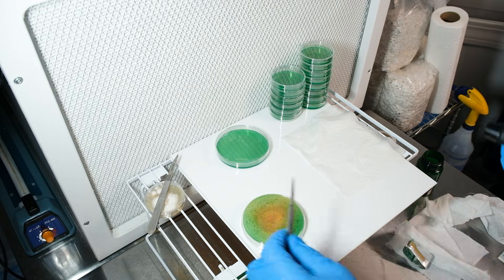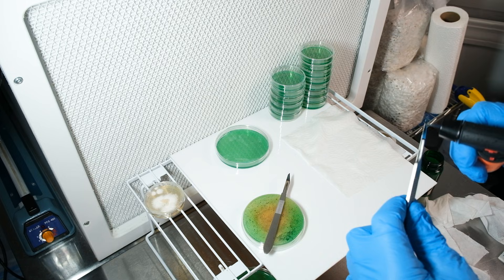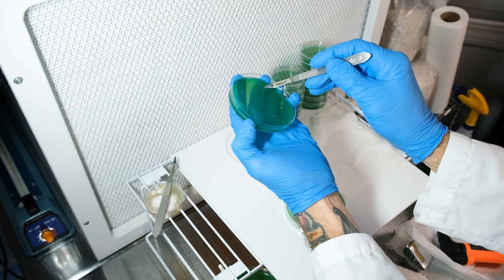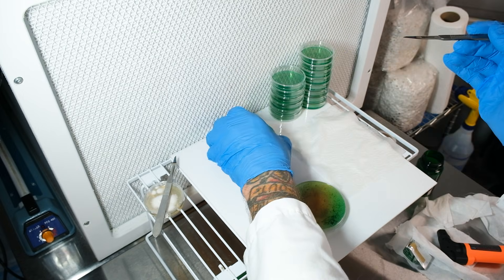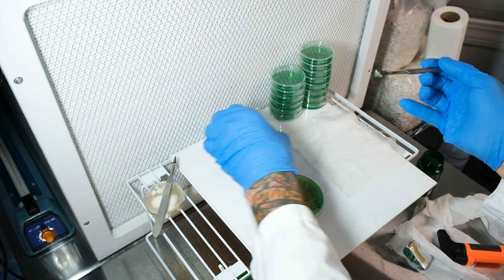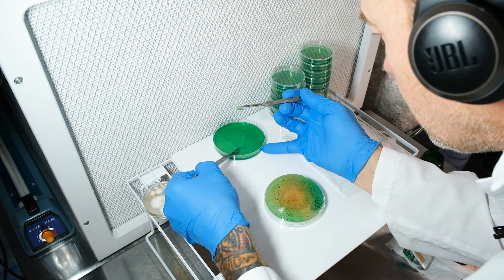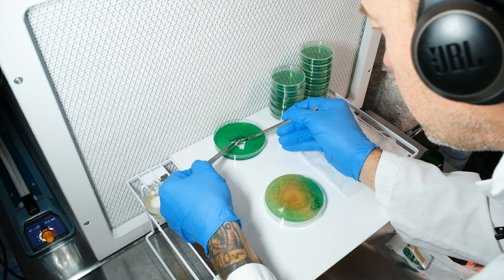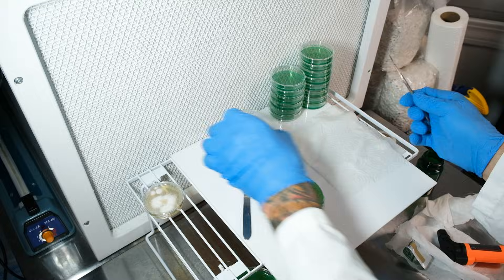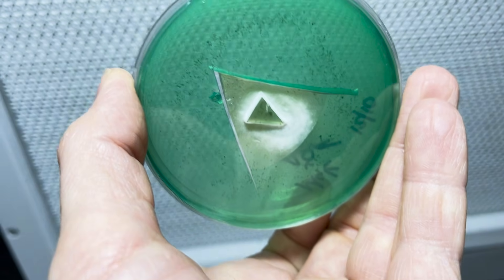You'll need two scalpels to do this. Make sure your work area is clean and ready, then flame-sterilize both scalpels. Using the first scalpel, cut a large B-shaped slice into the agar. Set that plate aside, and using that same scalpel make a small leading-edge transfer from your contaminated plate. Then grab your second clean scalpel, gently lift that flap up, place the sample underneath with the mycelium facing upward, and sandwich it between the agar. The mycelium will grow straight through, and you can grab a clean sample to transfer to another plate.